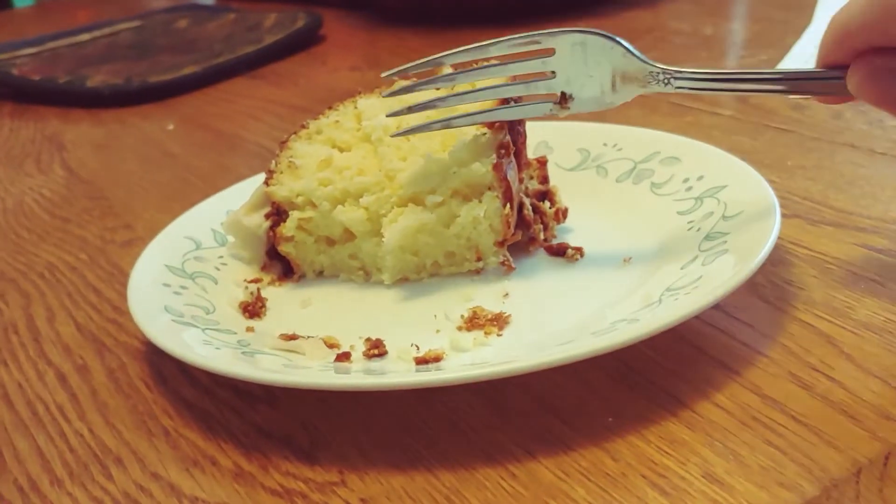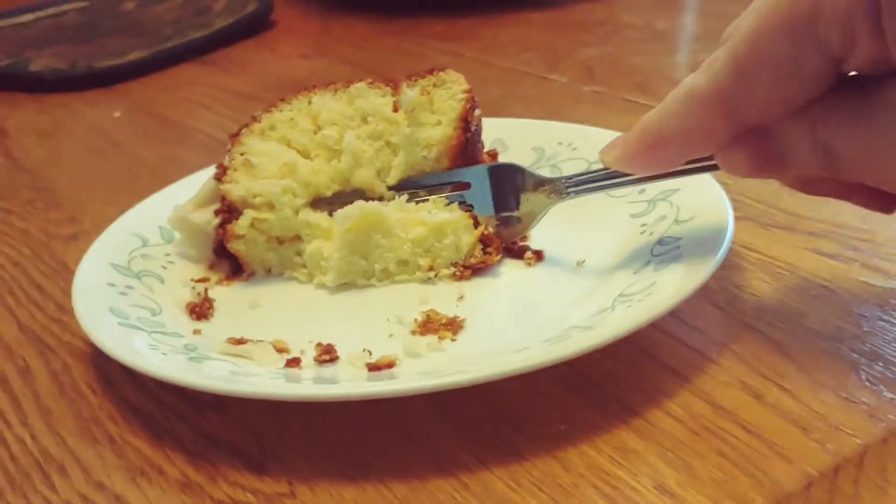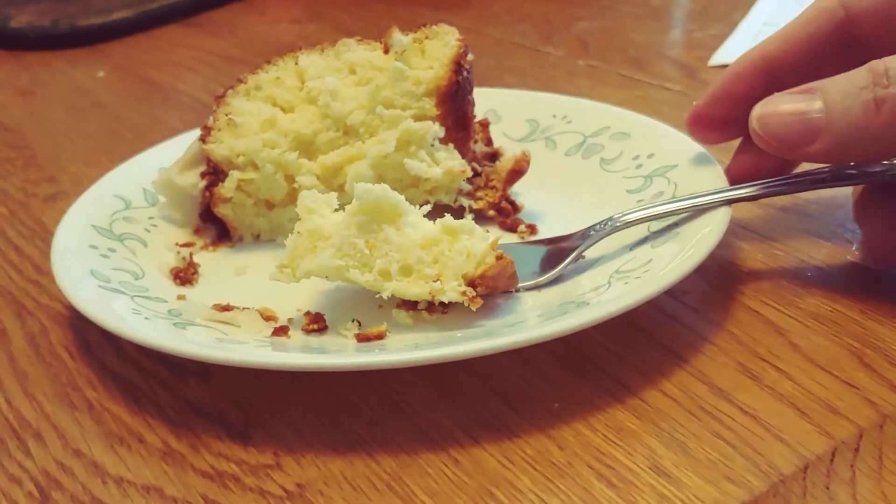I wasn't recording that whole time — here's a bite. It's got a light orange flavor. It's very spongy, and here's what it looks like when I push into it — it pushes down and then springs back up.